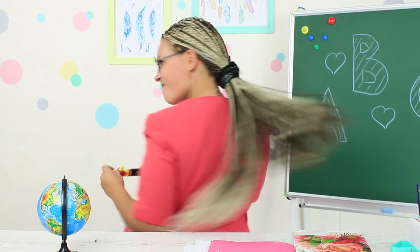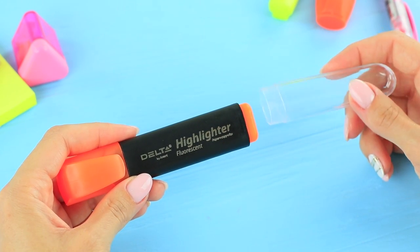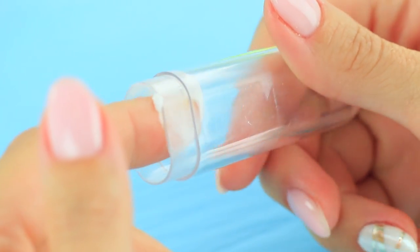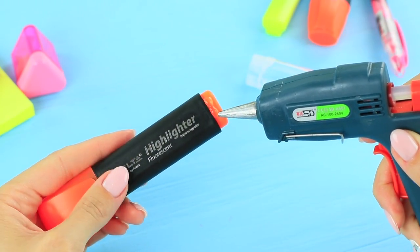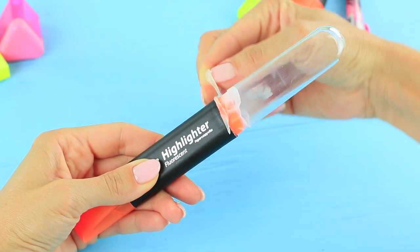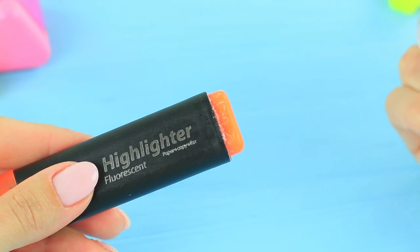Miss Smith shows all of her handmade skills in the next round — she has already made a marker with slime inside. Take a marker and a removable container of appropriate diameter. Cover the container with fatty cream. Apply hot glue to the marker plug and attach the container. Take away the excess glue — you can take the container off the marker easily when the hot glue is completely dry.